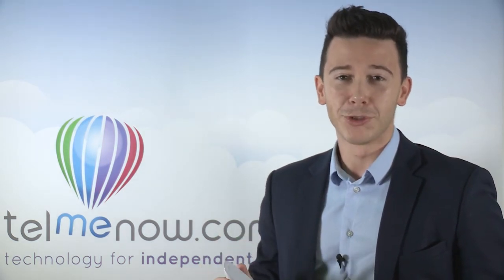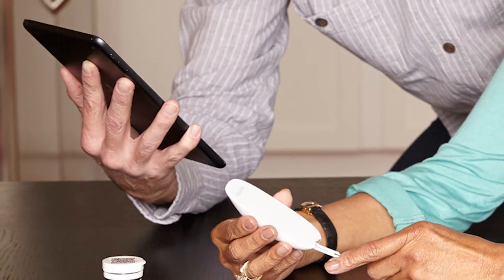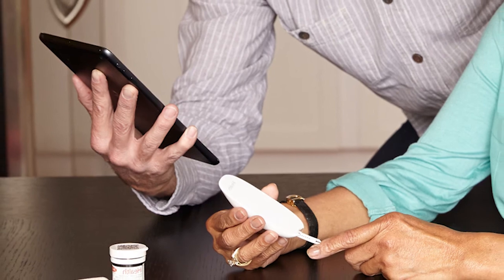You can even share the results with your doctor so they can more accurately adapt your treatment. Most importantly, with FDA approval and CE compliance, you can feel confident that you're getting the most accurate blood glucose results.